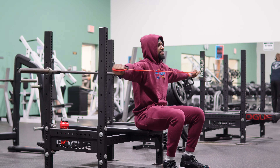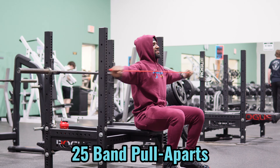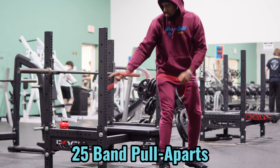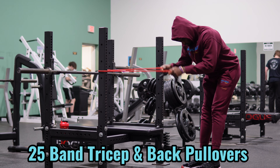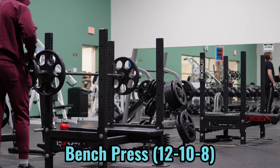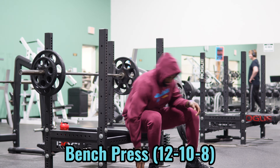We're actually gonna start off with bench for today's workout. First off we're gonna warm up the supporting muscles — back, triceps — hit these band pull-aparts for a little bit, and if you have a stanchion like here, some tricep extensions paired with some of those. We're only doing three sets on bench today: 12, 10, and then eight at 185. Not too crazy.